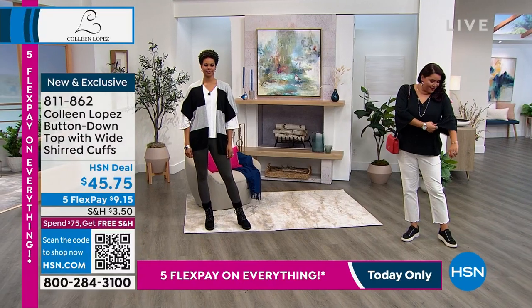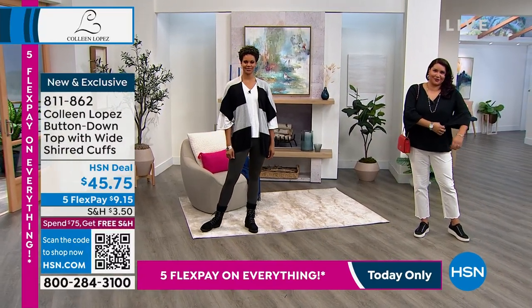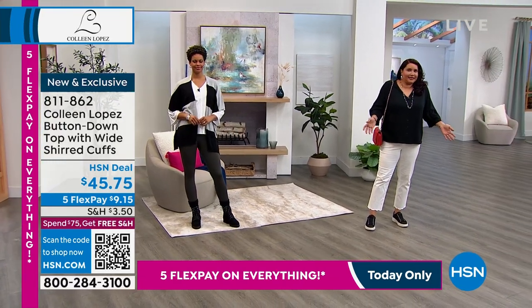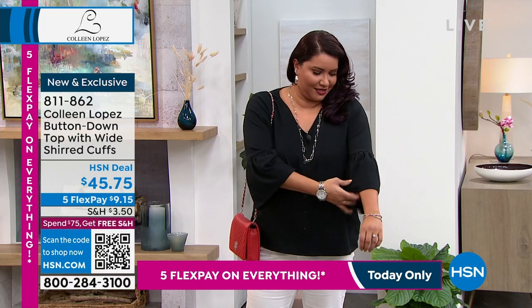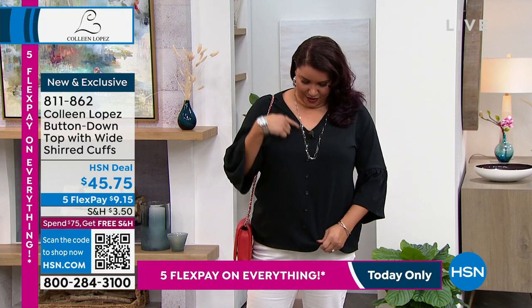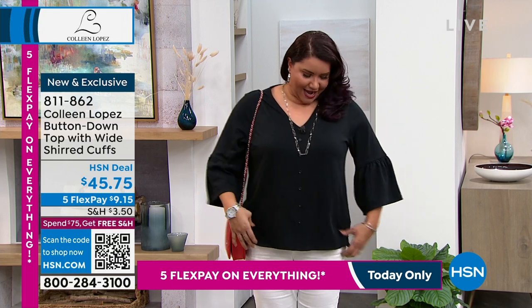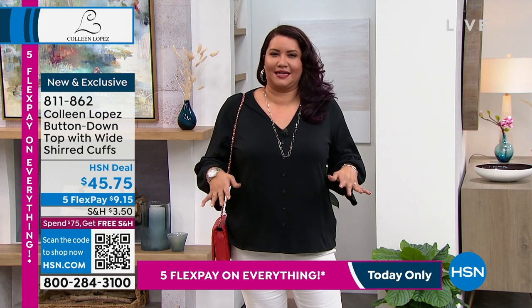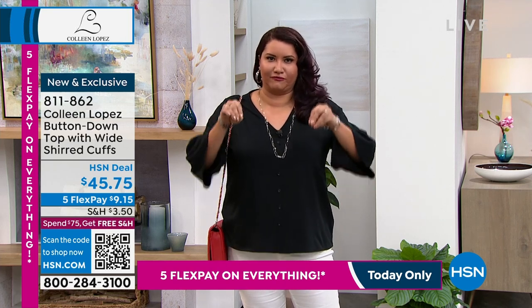I love the sleeve — how it bells out. It gives it a nice little flirty extra something to a shirt that could be considered plain, but it's not plain because it's got a nice little belled sleeve and cute little buttons down the center. It's got a nice just an extra little something to it — not ordinary, gives it a little extra oomph.